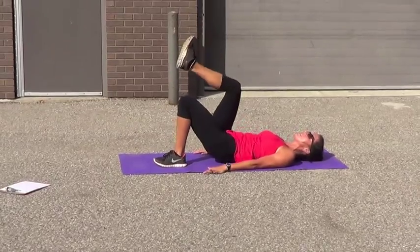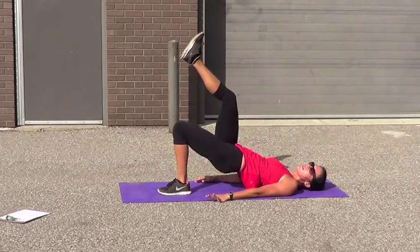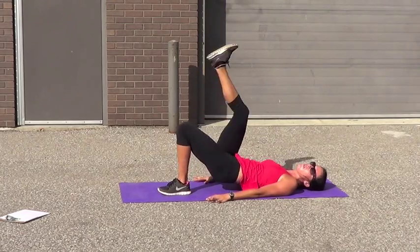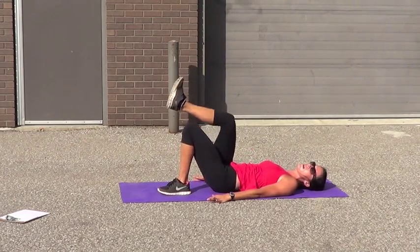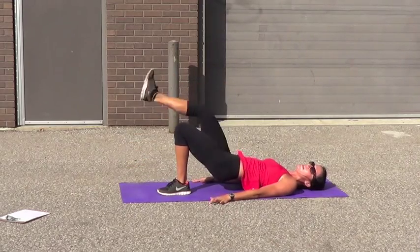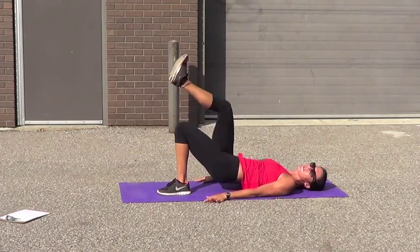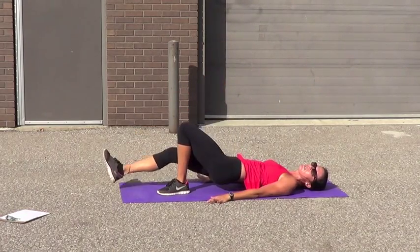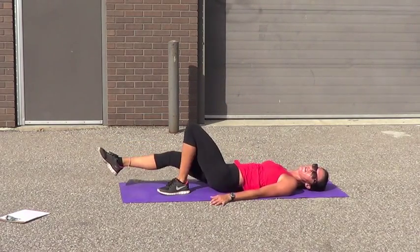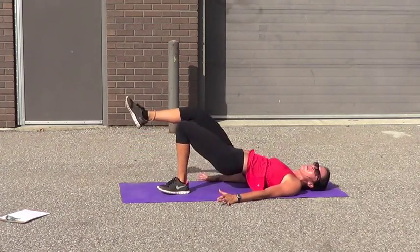15, 14, 13, 12, 11, 10, 9, 8, 7, 6, 5, 4, 3, 2 — hold it up. Swing. 10, 9, 8, 7 — it's burning right here, especially after all those squats and lunges. 6, 5, 3, 2 — hold it down. Now 5 raises: 5, 4, 3, 2, 1. Oh, it burns.